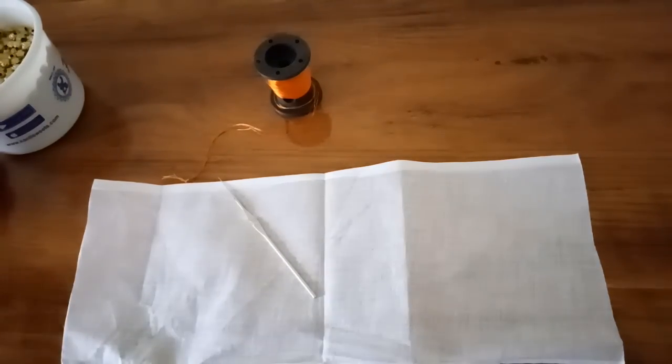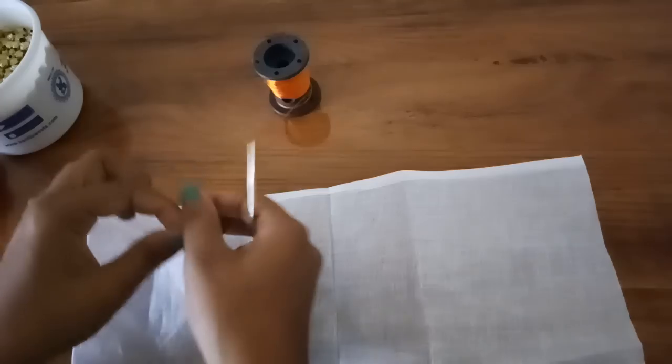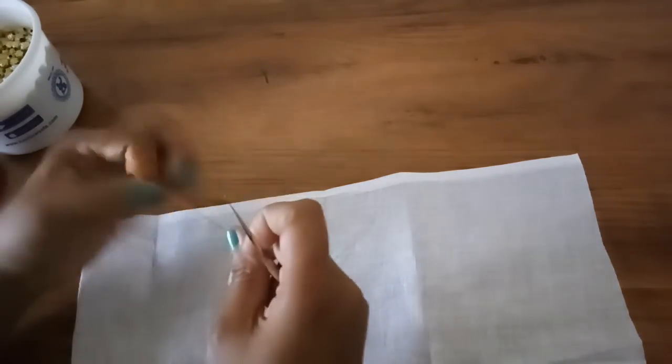Hi friends, I'm here with a new video today. I'm going to make one more variation in single arch crochet couture. Okay, let us start this — take the thread.